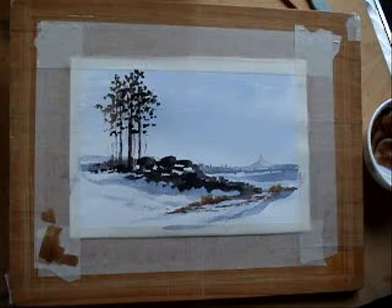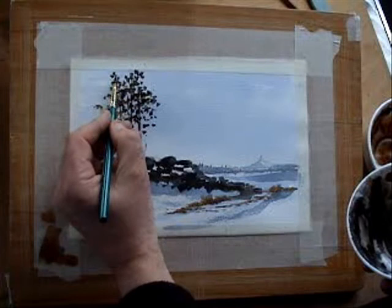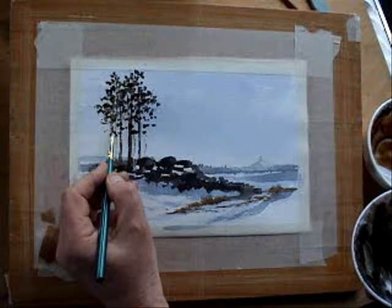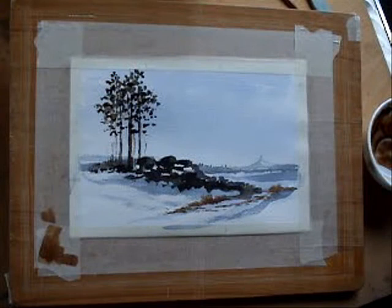Do you call them fir trees? I'm not an expert. And again, on the right-hand side of these trees there would be some of these leafy, branchy things in shadow. So bear in mind, sun's coming from that direction. That's looking pretty good.